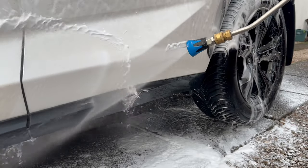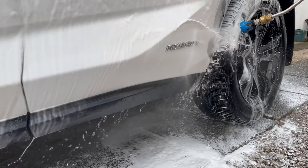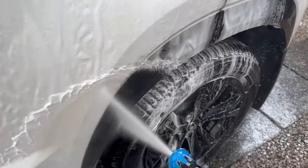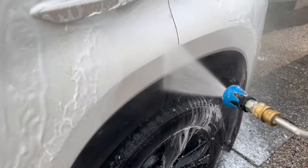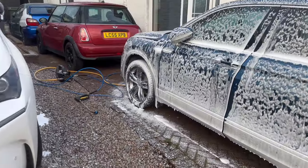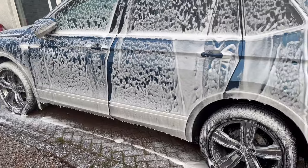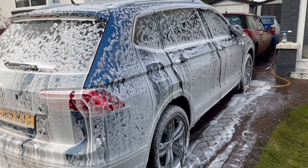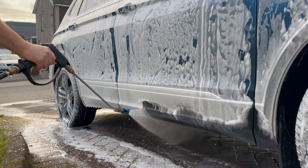I am insanely impressed by the amount of dirt that it took off. Due to the temperatures, once I'd finished rinsing the Lexus, the snow foam is still all there on the Volkswagen with no signs of drying out, so I may as well get that rinsed off.